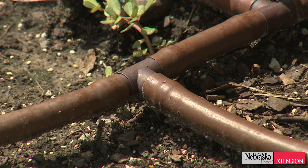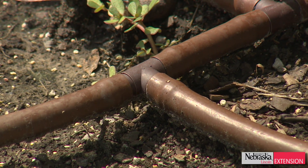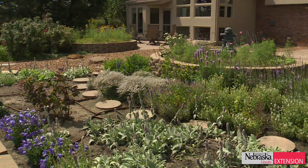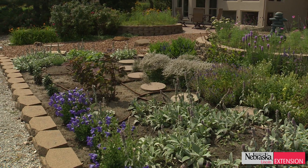The biggest advantages of drip from a water conservation standpoint: we can truly manage how much water we're putting down. The fact of plant maturity means we're still able to apply the same amount of water two years down the road that we were when the landscape bed first went in. And number three, as long as you keep it mulched, it's really vandalism proof. There's no way to access the components — there's nothing that comes up that kids can accidentally kick off or break. It's all underground.